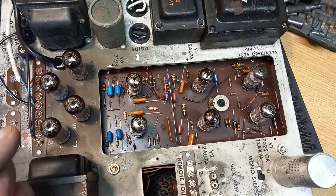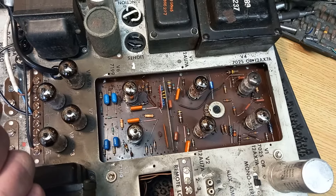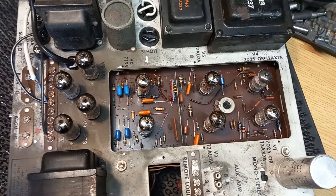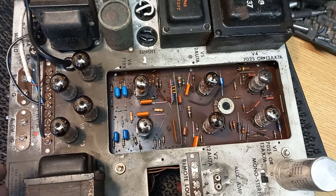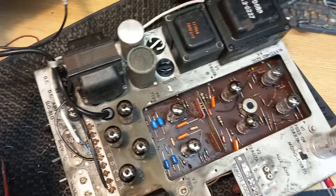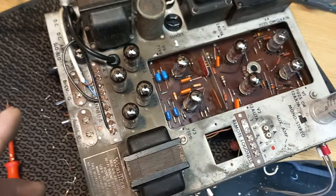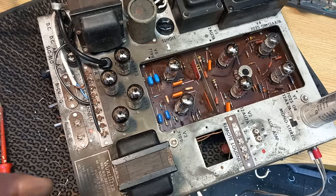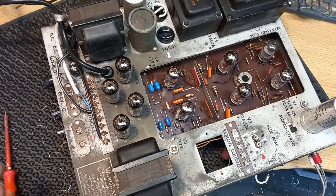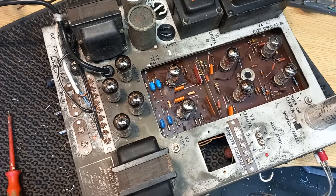I've spent hours on this amplifier but I won't be charging the customer for all of it, because I'm still not 100% happy with it. I've done as much as I can to make it as good as possible. I needed to fit a new mains lead as the old one was falling apart. The volume control was also not the correct one for this amplifier, which meant the tone shaping wasn't right — it didn't have much bass and sounded a bit tinny.